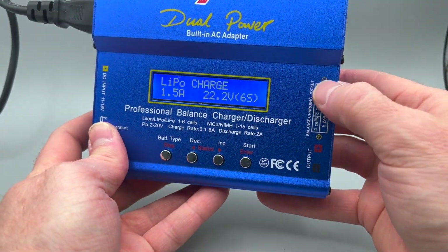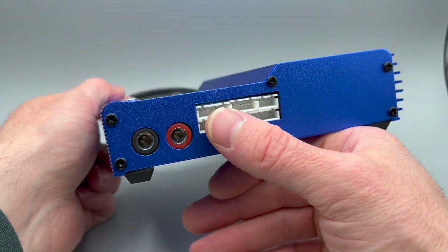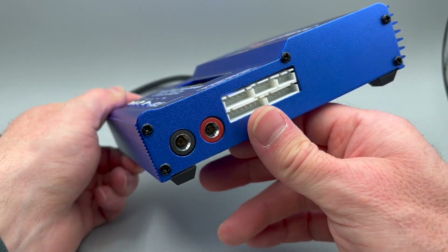On the charger you have your balance connectors and then your output for charging. You can see these white connectors here, and then a couple of four millimeter banana ports.